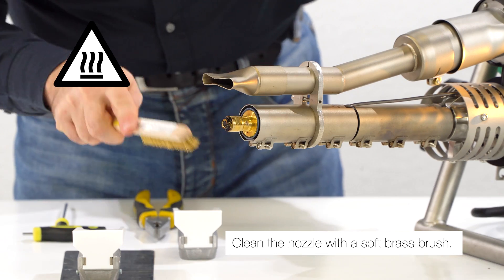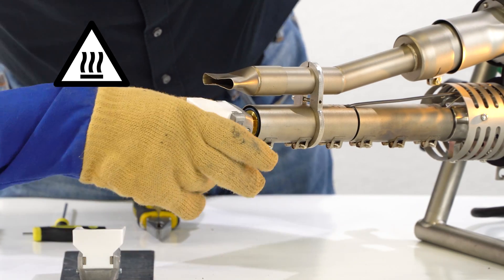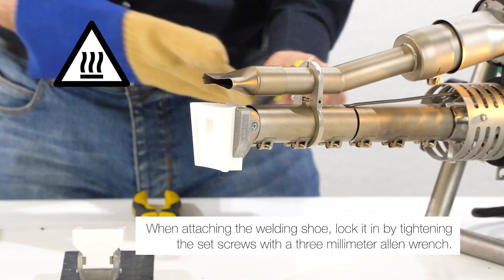Clean the nozzle with a soft brass brush. When attaching the welding shoe, lock it in by tightening the set screws with a 3mm Allen wrench.